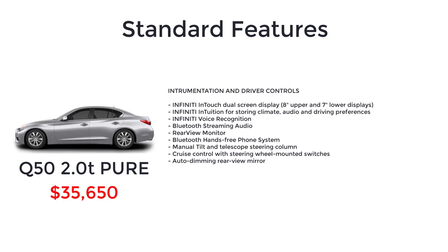Further Pure standard features include Infiniti Intuition for storing climate, audio, and driving preferences, Infiniti voice recognition, Bluetooth streaming audio, rear-view monitor, Bluetooth hands-free phone system, manual tilt and telescope steering column, cruise control with steering wheel mounted switches, auto-dimming rear-view mirror, brake assist, vehicle dynamic control with traction control system, predictive forward collision warning, tire pressure monitoring system, and forward emergency braking.